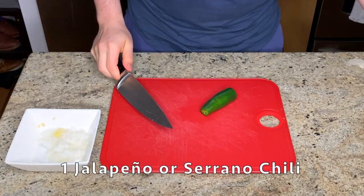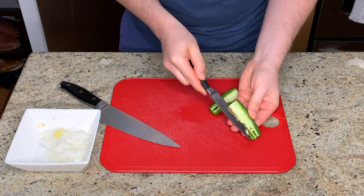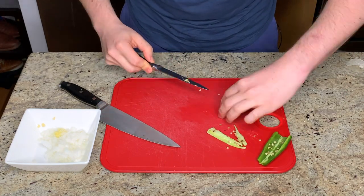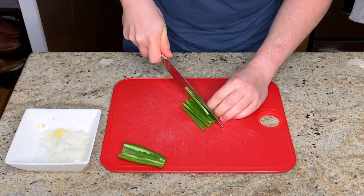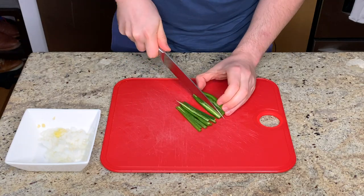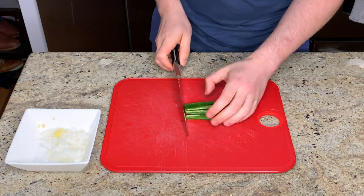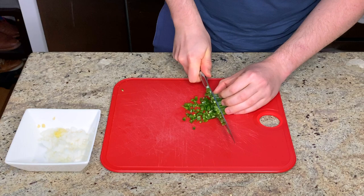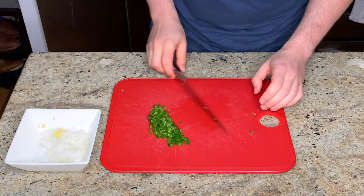The recipe calls for one serrano chili, but my grocery service didn't have serranos, so I subbed with a jalapeño. This particular jalapeño was actually pretty mild, so I ended up including the entire finely chopped jalapeño in my guacamole. However, I've had jalapeños that were super spicy in the past, so it's a great idea to taste your spicy pepper prior to adding it to the recipe. That way you can assess the heat level of that specific pepper and don't end up over-spicing your food.